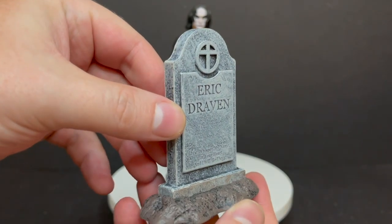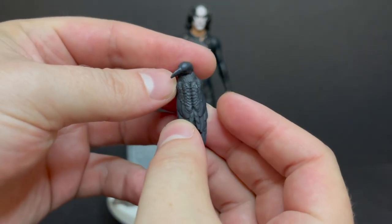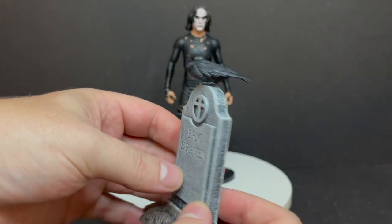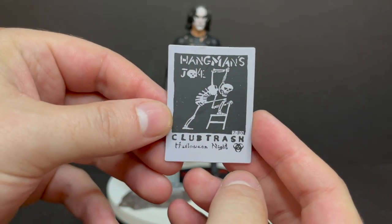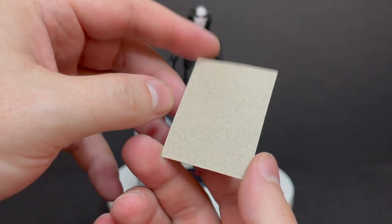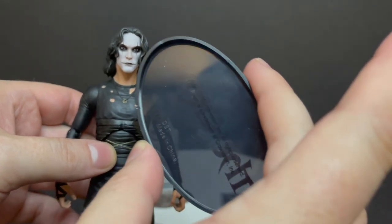You also get his little crow friend, sculpted nicely with two little pegs on the bottom of his feet. You plug it into the tombstone and he fixes in nicely, sitting sturdy on top. You also get a poster from the movie — 'Hangman's Joke' — it's a nice sturdy piece of cardboard and does the trick. And of course the figure itself comes with his own stand that says 'The Crow' right on it, with a peg you can see through.